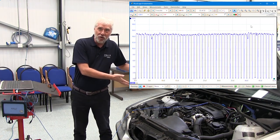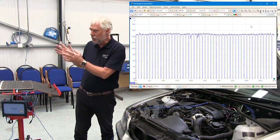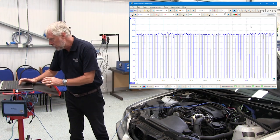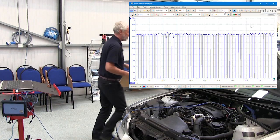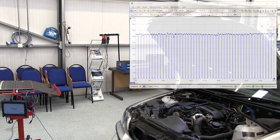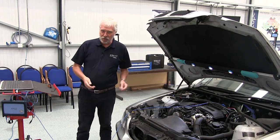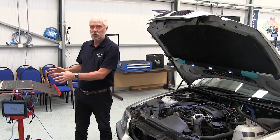Okay, engine running — nice diesel knock — but on my screen I've got a waveform which is very similar to the example. I'm going to stop that and press the spacebar or press stop, then turn off the engine. And what we have now is a captured waveform.